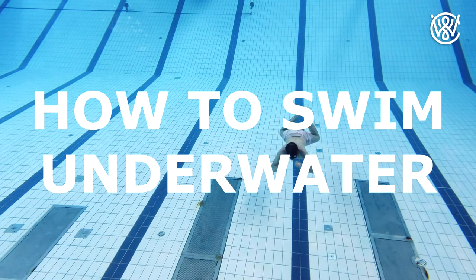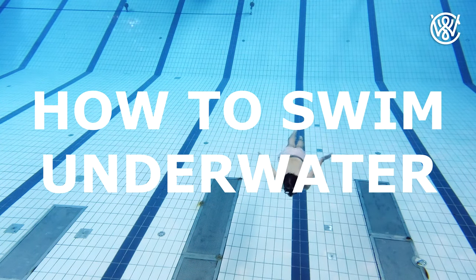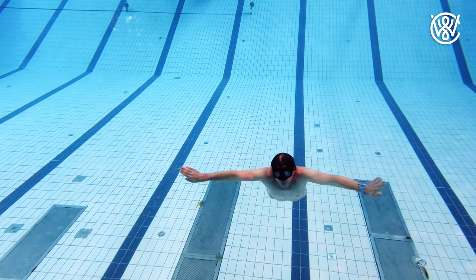Hello guys, I am Kristian Vidøy and this is how you swim underwater. Remember, never swim underwater when you are alone in case you pass out.